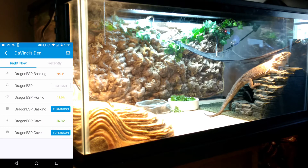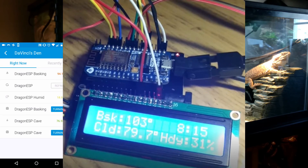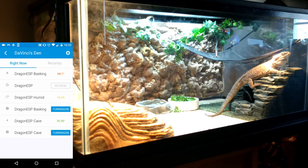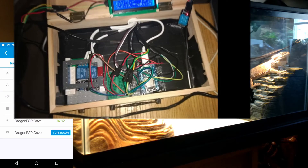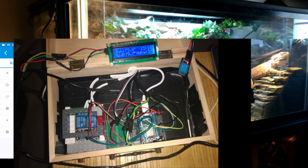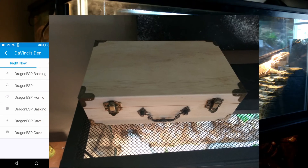There's one single controller controlling all the items you see here on your screen — a dual channel relay for the lights and the power, and the two DS18B20 temperature probes. This is all running off one card and I have it parked in a little craft box so it looks nice sitting on top of his vivarium.